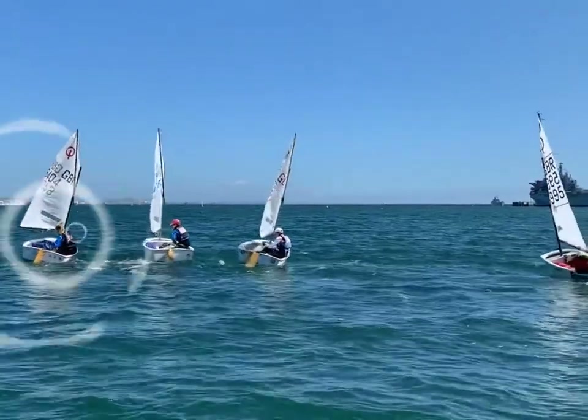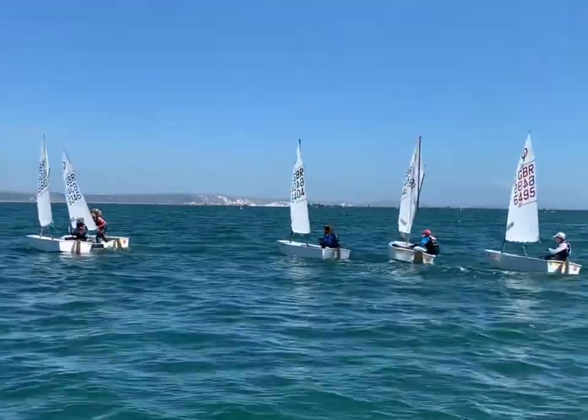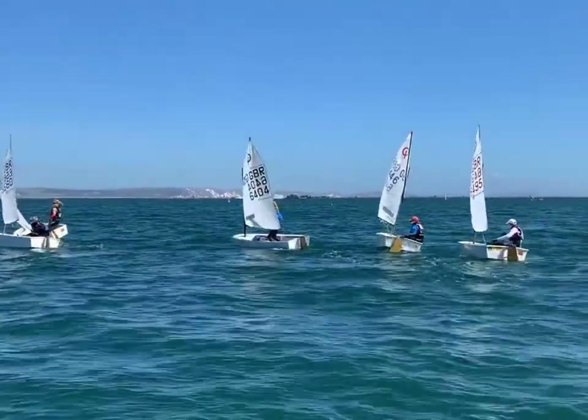Looking at that process in action: we're holding position, bearing away, sheeting in, heel, head up, flatten, and squeeze.